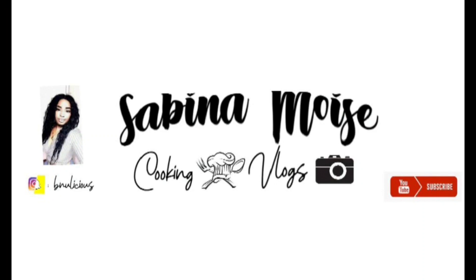Hi guys! We are back with your new video. In the video of today, I'm going to make a crab crab. Ok, let's start.